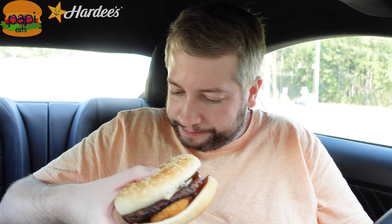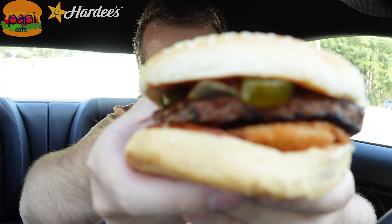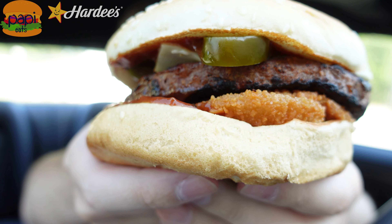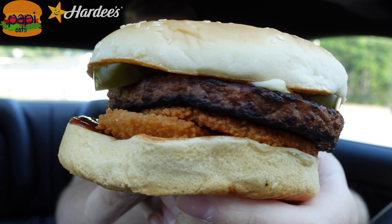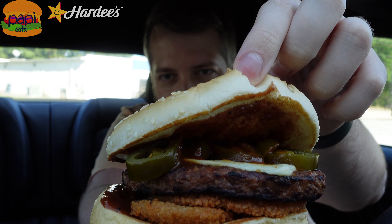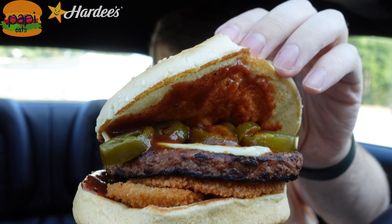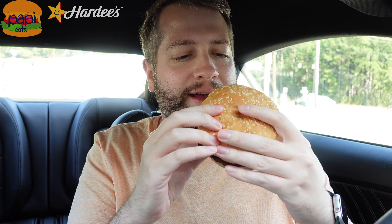First off, we got this thing here. Let's take it out of its little wrapper — no time for wrappers today. That's what she looks like. You can see the jalapenos up there, and onion rings on the bottom. There's a ton of barbecue sauce kind of oozing out of it. Slice of pepper jack cheese on tap. Looks good, except that burger looks so fake. Let's get a little selfie with it.